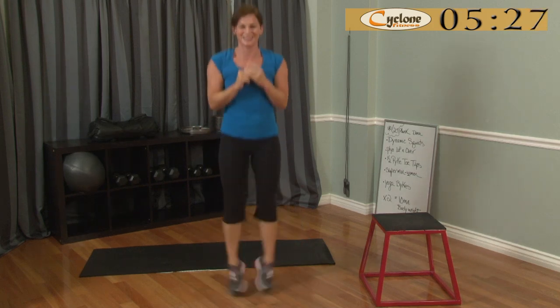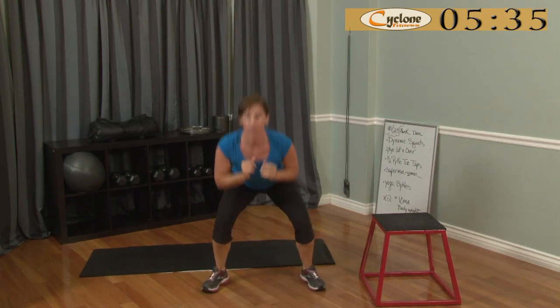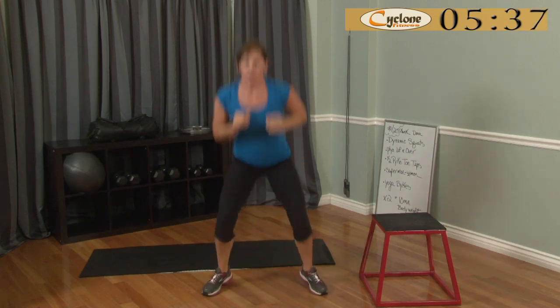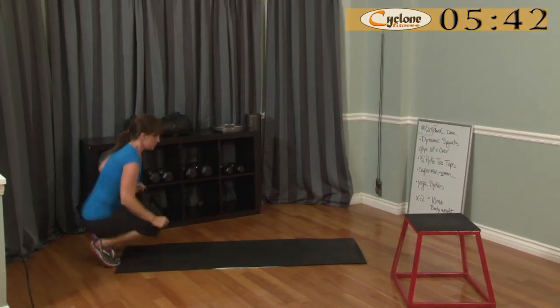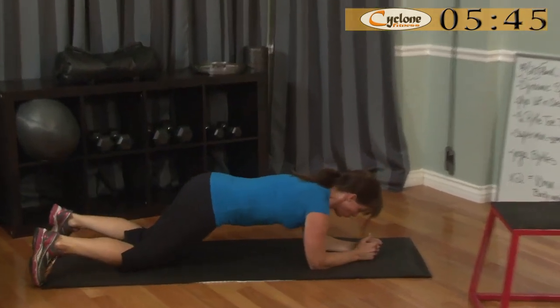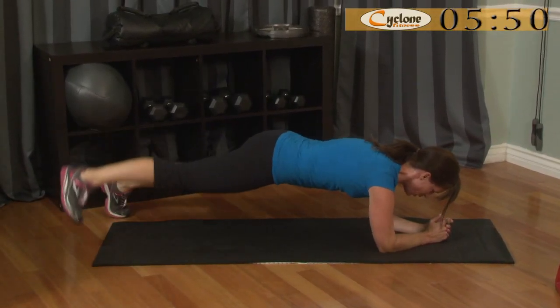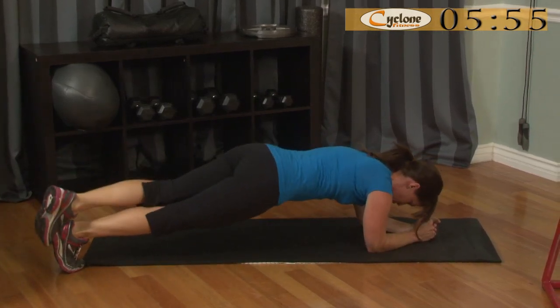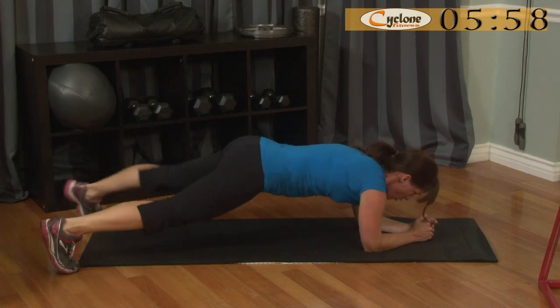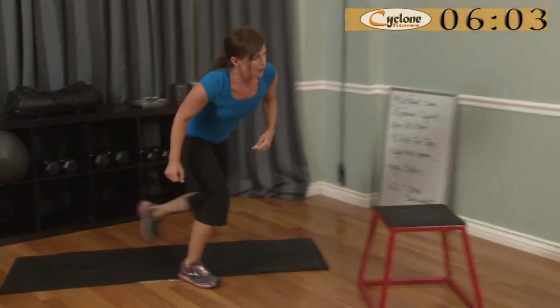Sometimes I don't wear socks with my shoes and they make funny noises. Here we go, down you go. Let's dance it — dance!